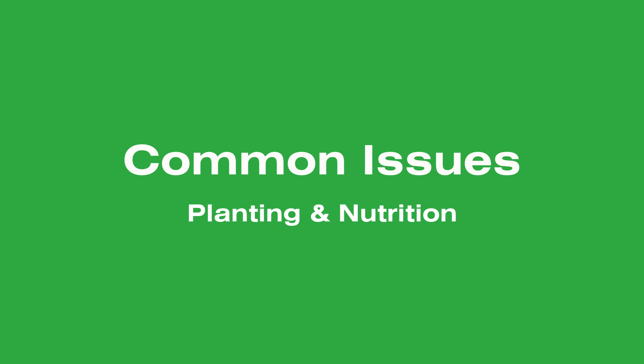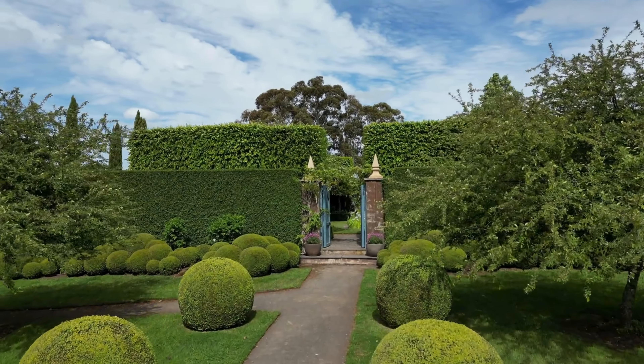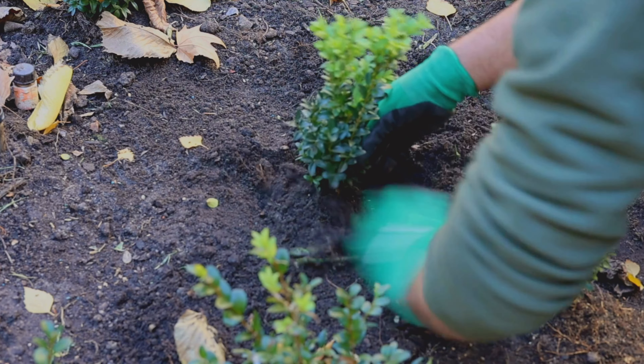First of all, there are a few common issues that may arise when growing your Buxus. These may stem from planting and feeding habits. The tendency to use Buxus as formal hedging inherently results in close, dense planting, leading to high root competition amongst the already dense, fibrous root systems of the Buxus. Buxus are classed as gross feeders with dense, high-carbon wood.